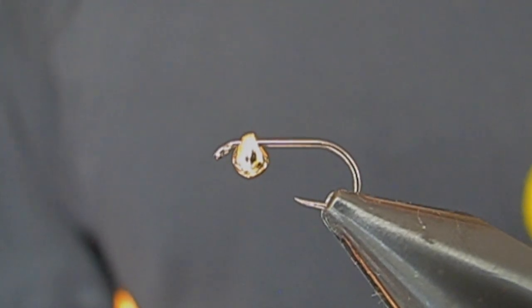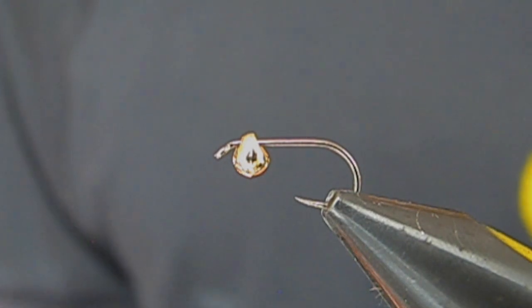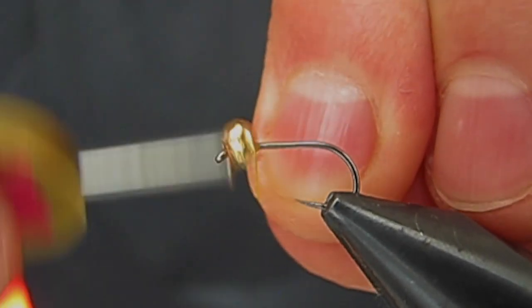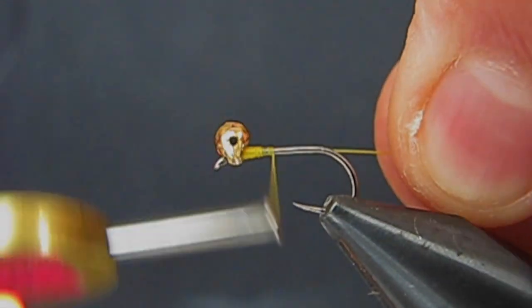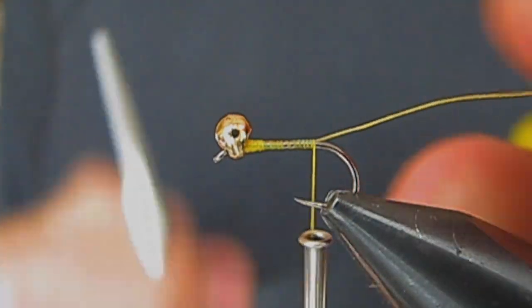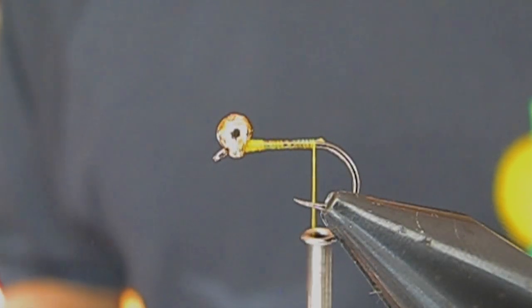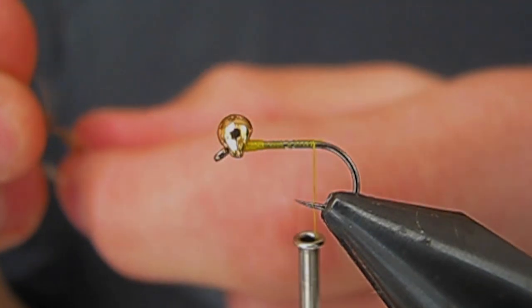For a hook, I have an Orianson size 14 dry fly hook. For a bead, I have a Tactical Fly Fisher Inverting Tungsten Bead in gold, 3mm. Normally for thread I'd use some UTC Semineer in yellow, but I actually ran out of that a few days ago, so I'm using some Orvis 6-0 in yellow. For a tail, I'm going to be using some Hen Hackle, just a few strands.